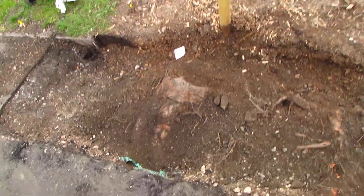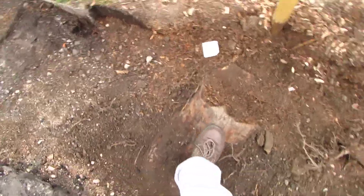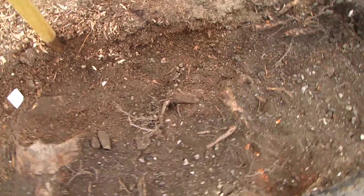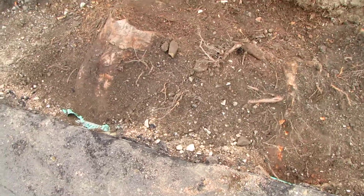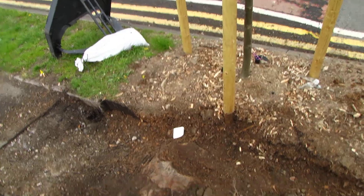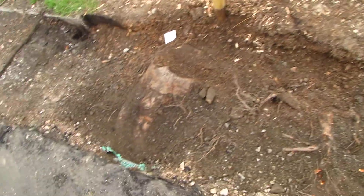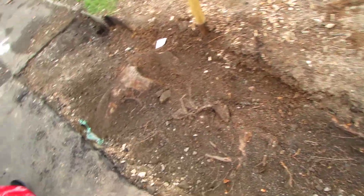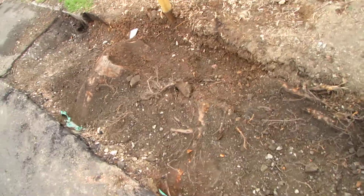But this is the next tree further along and you can see that's the old root there. And you can see other bits of root around. There's the new tree. So obviously they're going to grind all this.